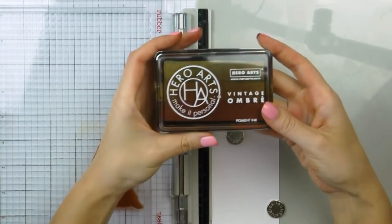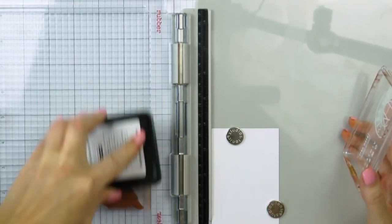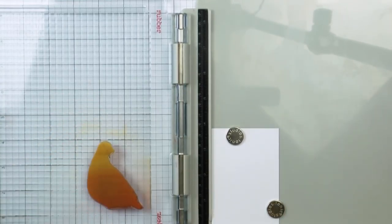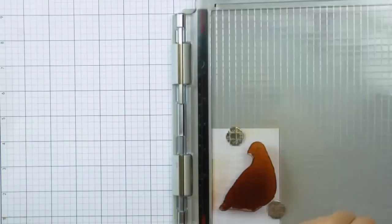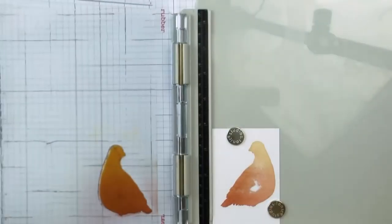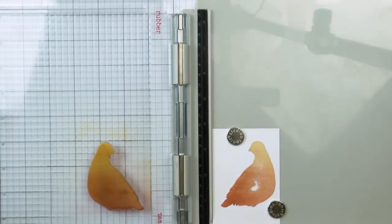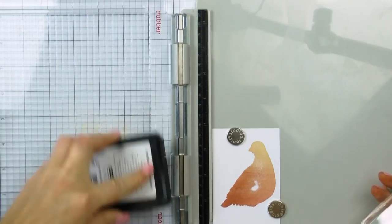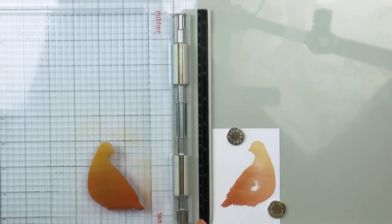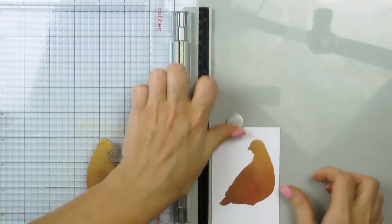For my last bird I'm once again using a Hero Arts ombre ink pad. This one is Vintage Metallic Rust — it's actually a pigment ink. I was using dye inks prior to this and it's absolutely okay to combine pigment and dye inks. Now it does matter in what order you stamp the pigment and dye inks — be sure to watch my previous episode from this series to learn more about it and I'll link to it here.